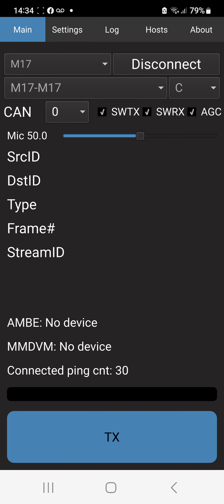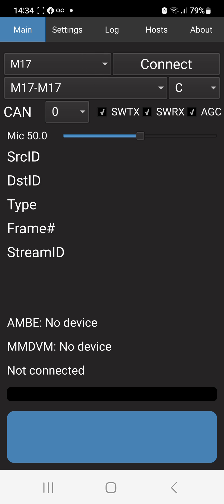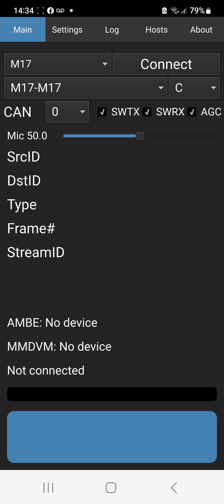Then we'll go back to main. We've selected the dropdown here. We've selected M17 - as you can see you can use all these other modes. You may need a vocoder for DMR. So let's have a look at the selection for M17. I just connected to M17-M17. There's a long list that you can connect to. That's the one I'm going to connect to and we've selected module C. There you go, module C.